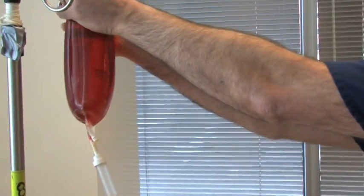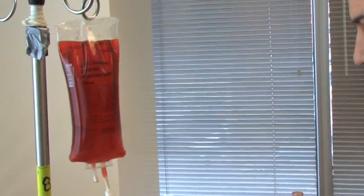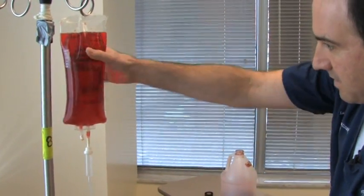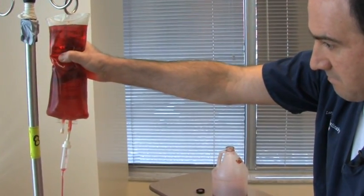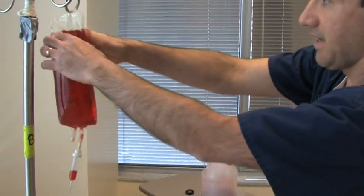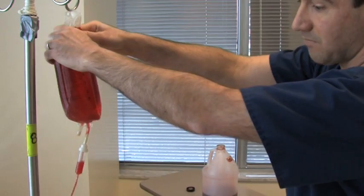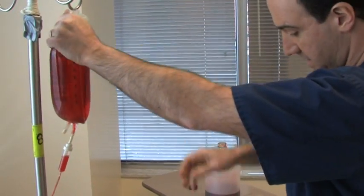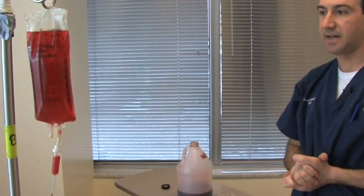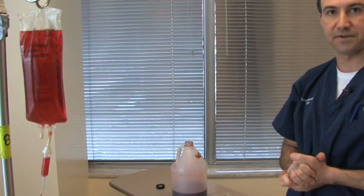Now I'm ready to hang it on my IV pole. I can open up the stopcock, and basically there you go. You have an endless supply of blood into your subclavian module, and this should definitely extend the life of your training module.